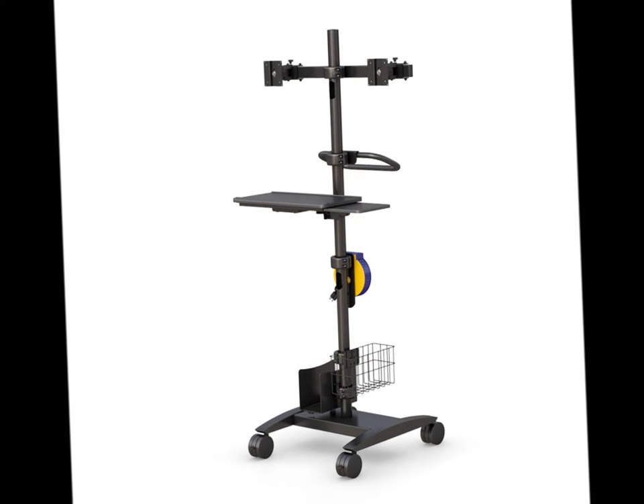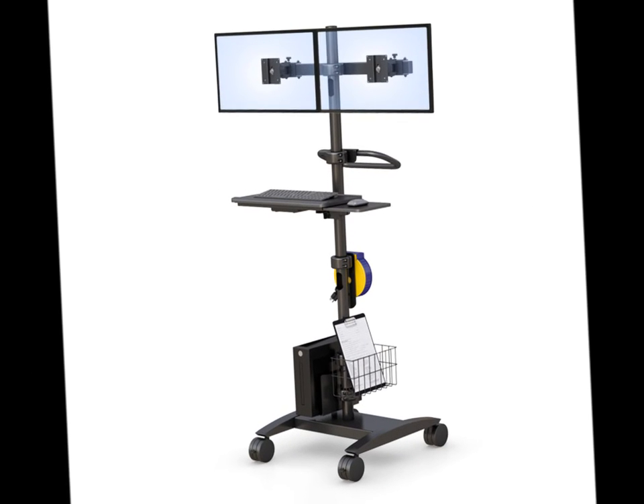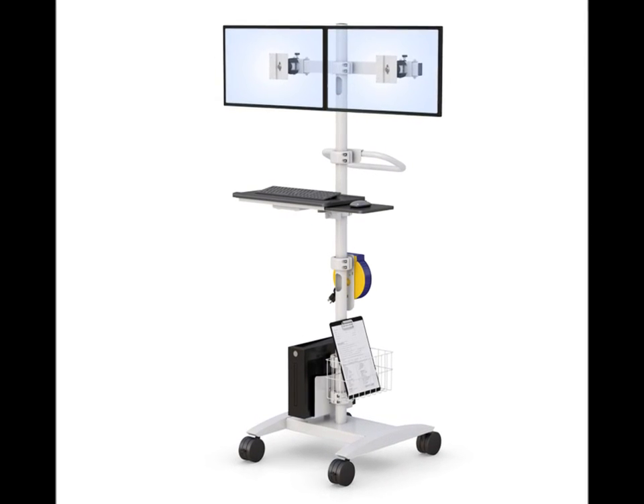This mobile medical pull cart has a mounted dual monitor arm, mounted CPU holder, ergonomic keyboard and mouse tray, wire basket, and a weight balancer that keeps the balance of the pull tray. For more details, click the link in the video description.